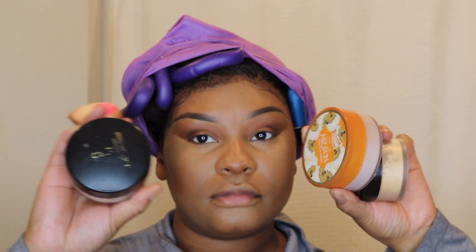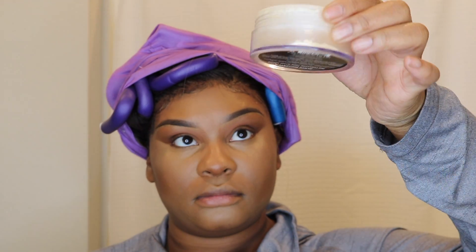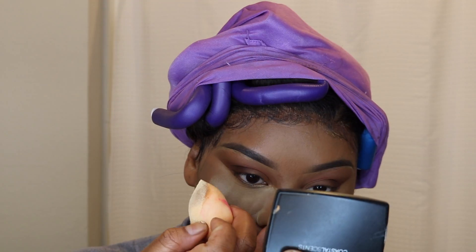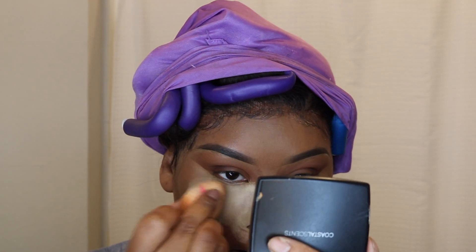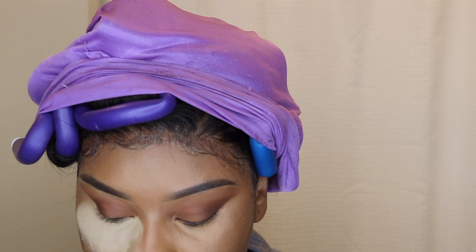I'm taking the Laura Mercier setting powder. Before this I was using the Benign powder a lot, then when I ran out I was using a Black Radiance powder — and I'm showing you guys how the Black Radiance powder is basically empty, which is what made me go get a new setting powder. The Laura Mercier I have is in the color Banana, but if you really look at it, it's like translucent — there's no yellow undertone in it at all to me.